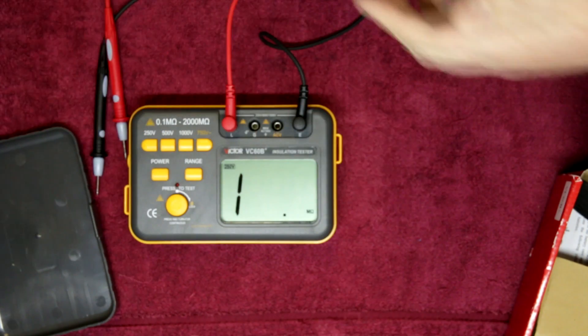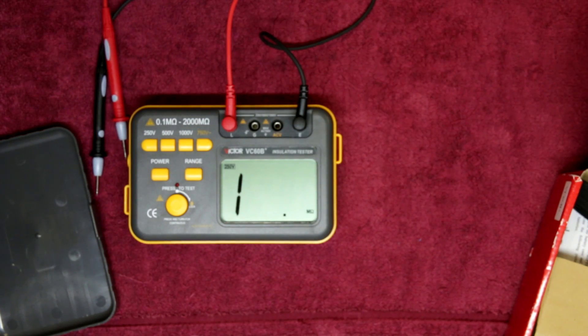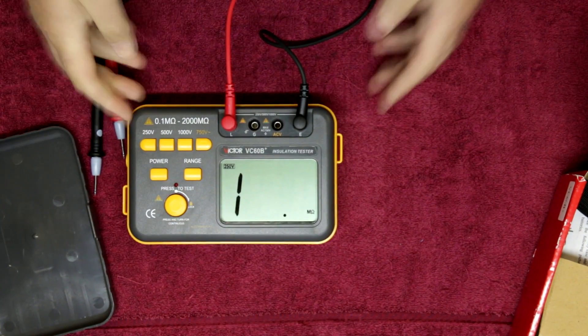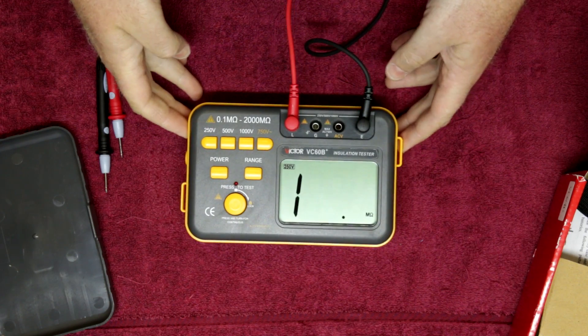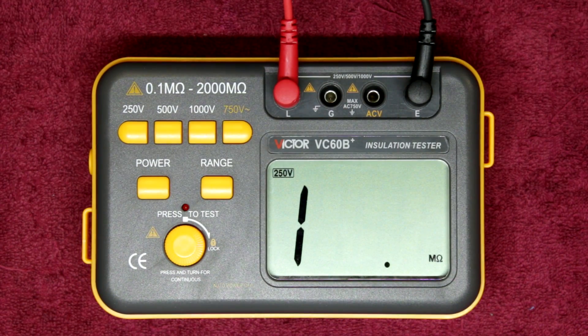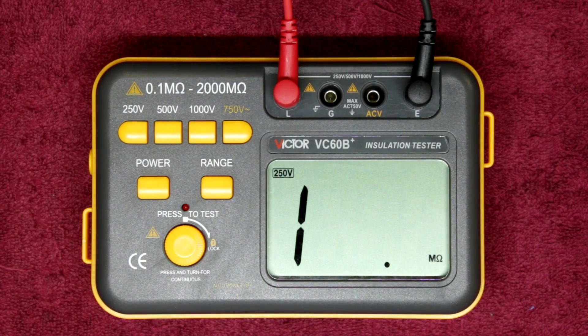It's safe to touch this fan body. We also use it for testing compressors, fridges, all sorts of mechanisms like that. It is a fantastic piece of equipment — it's probably a must-have in all electricians' toolkits, and that is the insulation resistance tester.